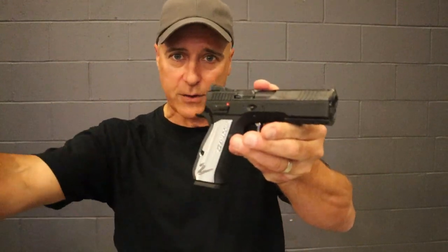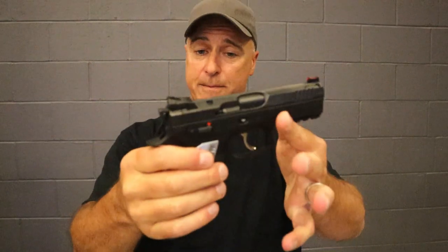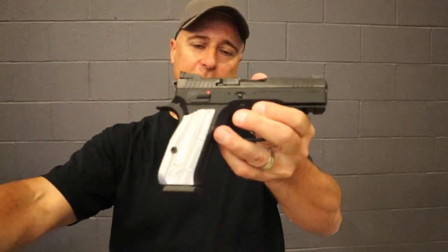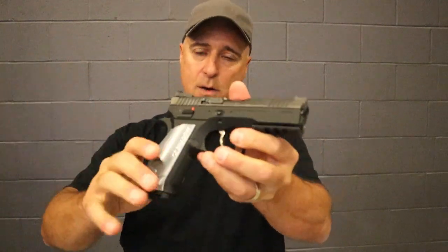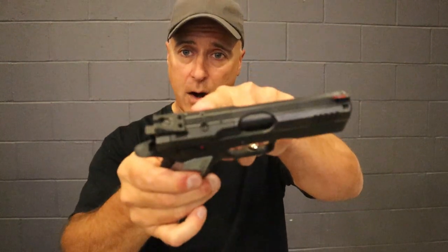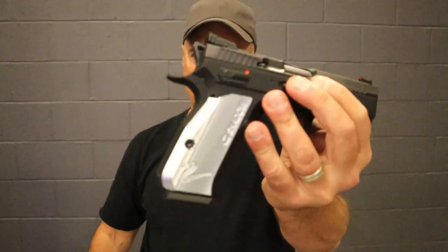Now, I have the Shadow II — love it, speak very highly of it. I saw videos on this and there was a lot of flash to it, but it wasn't until I actually held it that I could see firsthand and feel the difference. First off, it's a four inch barrel, they are optic ready, they make an aluminum frame, and they have that cool looking grip.